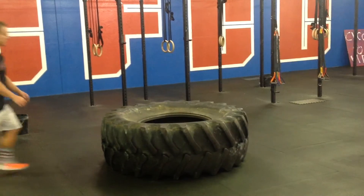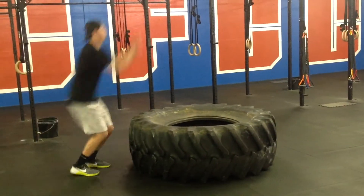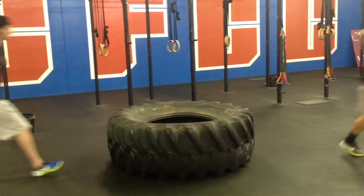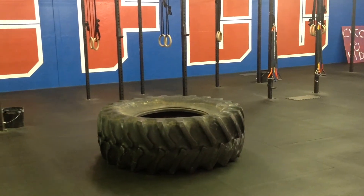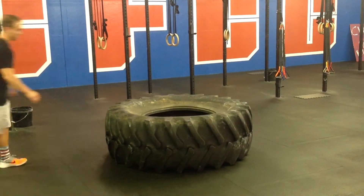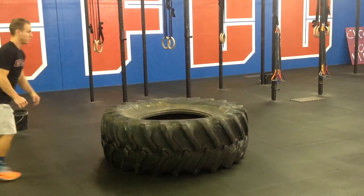For tire jump throughs, an athlete must jump into and out of the tire. Each rep begins with a 2-footed jump and a 2-footed landing inside the tire. The athlete will then use a 2-footed takeoff and 2-footed landing outside the tire. Athletes may not use their hands. Touching the tire with your hands during this movement is a no rep and the athlete must start the rep over.